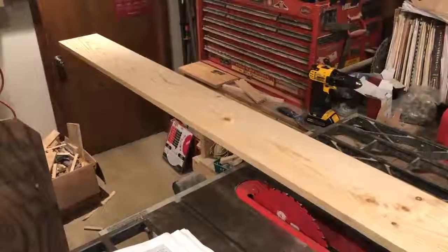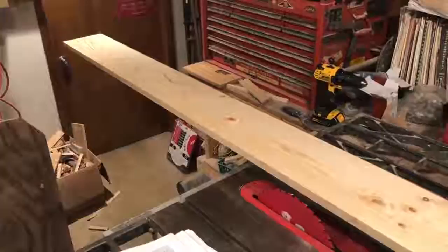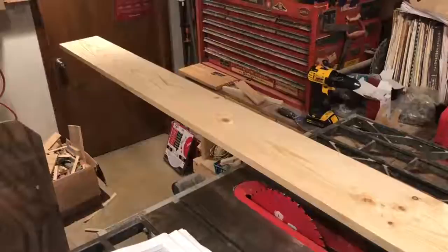Hey everybody, welcome down to the weird shop. What I'm gonna do today is show you how you can take a board and turn it into a beehive box. It's not expensive and it's not difficult.